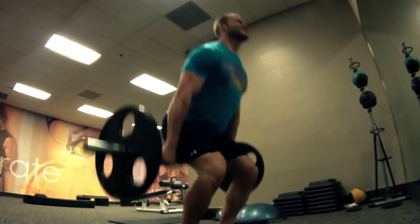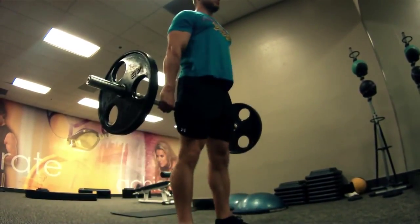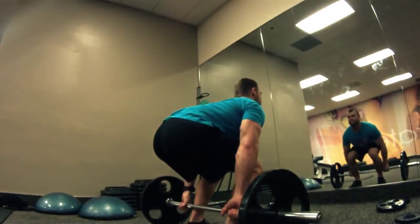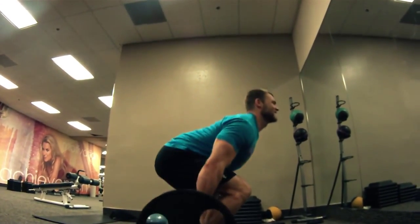The Barbell Hack Squat. This exercise is going to incorporate the quads with the hamstrings, forearms, and calves as a secondary muscle group. But there are a lot more muscles involved as well, because this is just like a deadlift but rear loaded. So those quads are getting most of that work.